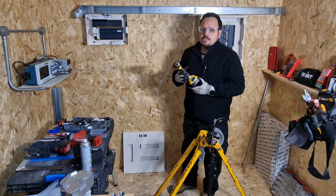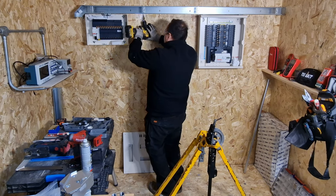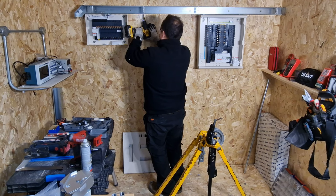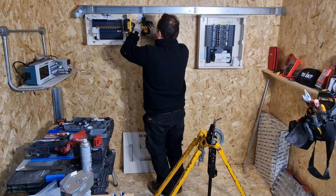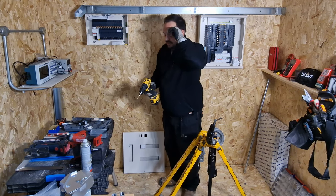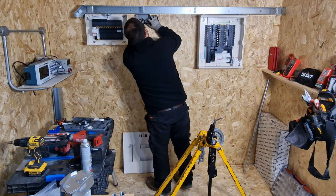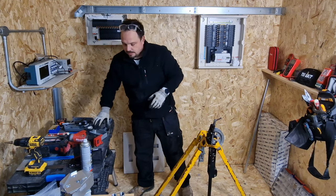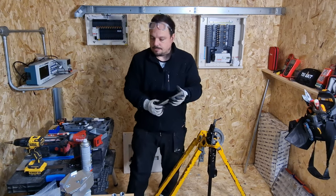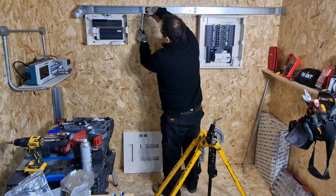I thought I'd demonstrate another tool you can use to cut your holes. You saw me using the Armeg cutter - this is just a cone cutter, which achieves the same objective. Again, make sure you get on the center, spin the tool up and run it through. The acid test is when you hold the box up to see if those holes line up with each other - and they do, so I'm happy with that. That's going to give us a straight-through connection.